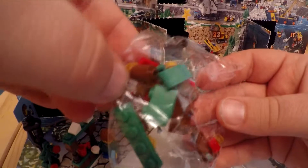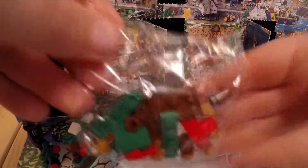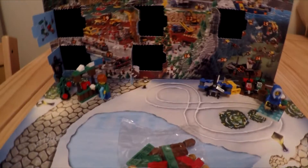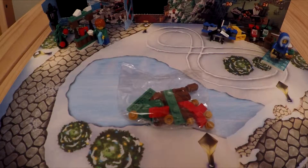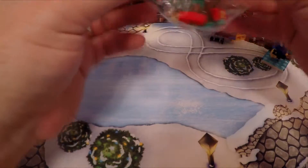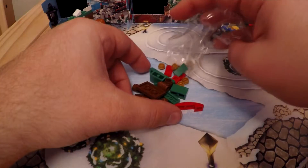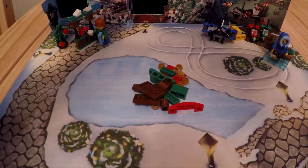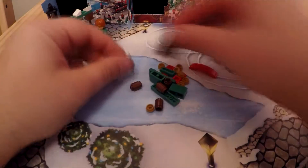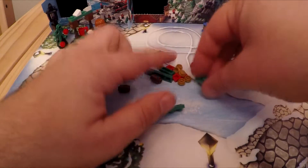Oh, more browns, greens and reds. Come back for a quick look. Let's empty the packet - reds, greens and browns.